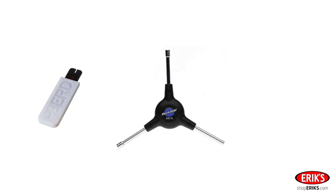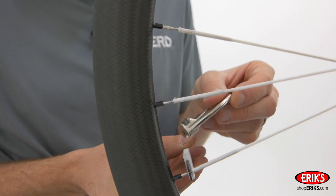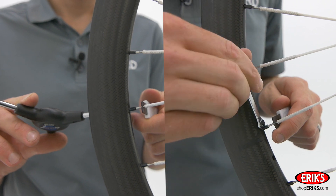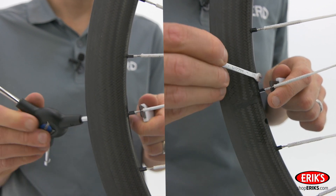If you're truing the wheel with a tire on, you'll need Bird's thin nipple wrench because a traditional spoke wrench will run into the Bird Spoke holding tool. Before turning a nipple and truing, you must place the spoke holding tool on the flat section of the spoke to prevent it from twisting.